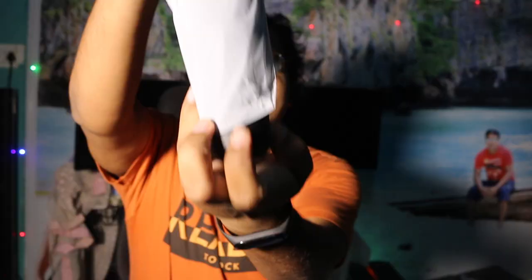A wire. And lastly, this is the microphone. Let's set up and try this mic.